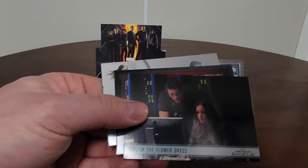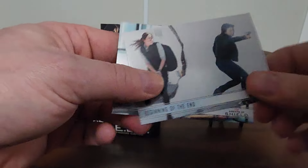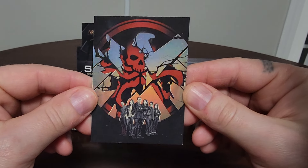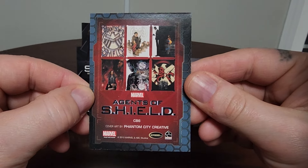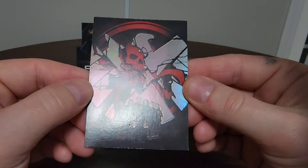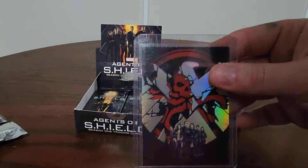And here we go — what is this? So this is one of the Agents of S.H.I.E.L.D. art cards. Damn, that's actually sick — this is one of the art inserts. That's the Hydra logo breaking through. That is actually awesome. 'Agents of S.H.I.E.L.D. — cover art by Phantom City Creative.' That is awesome. For just a regular insert card, that is a sweet card. You can tell the edges aren't exactly great, so Rittenhouse probably isn't well known for quality control, but as a fan that's a sweet card with a nice silver foil, sort of holographic look.